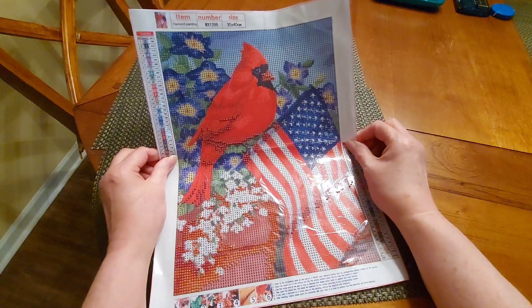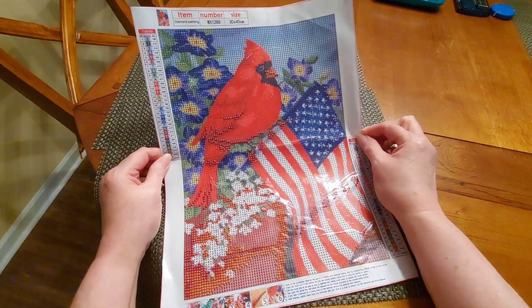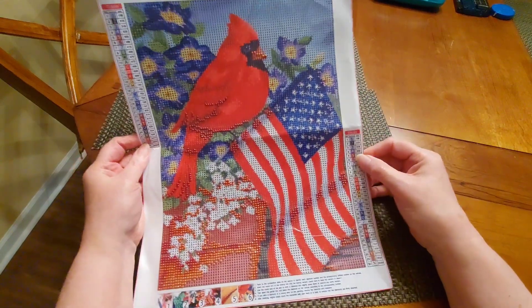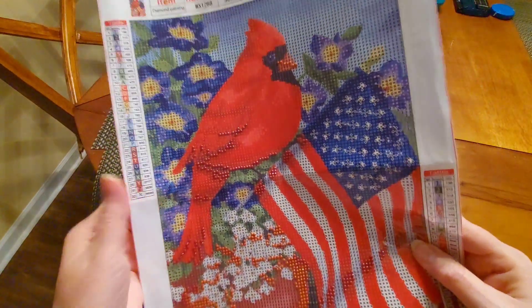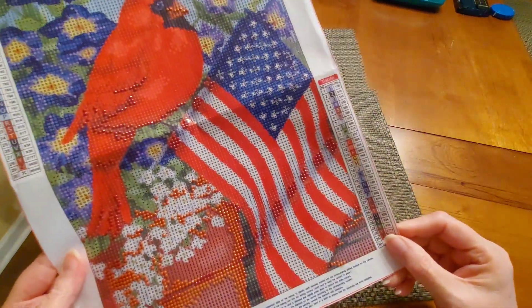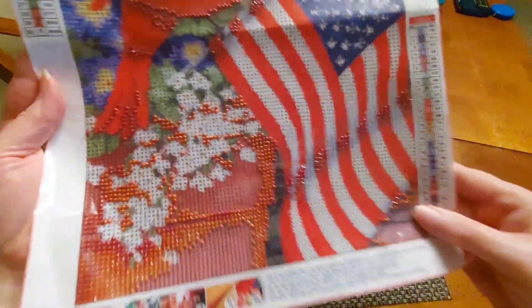I live in North Carolina and the North Carolina state bird is the cardinal, so I found this lovely piece right here. It's a 30 by 40 and it has 30 colors. It is gorgeous — it has these lovely flowers in the back that look like they're going to be purple, a beautiful blue, that gorgeous cardinal, the American flag, some beautiful flowers, and a nice flower pot.